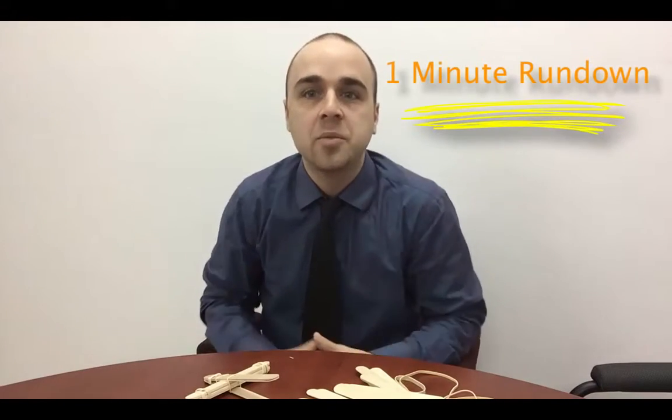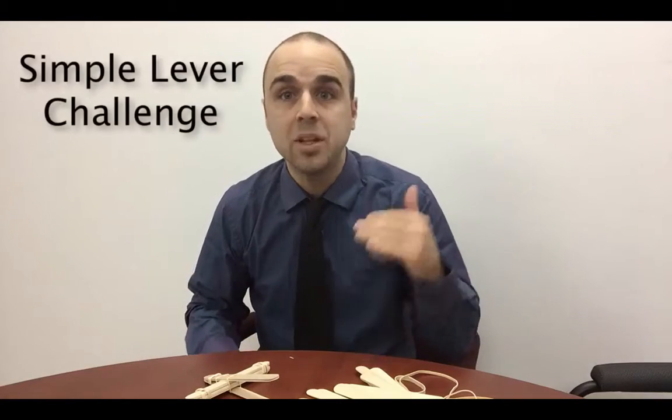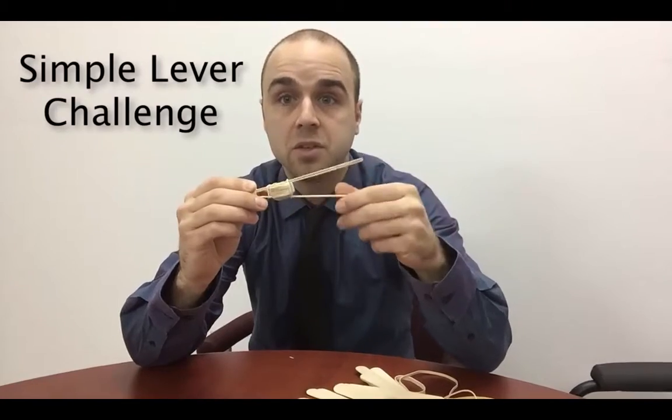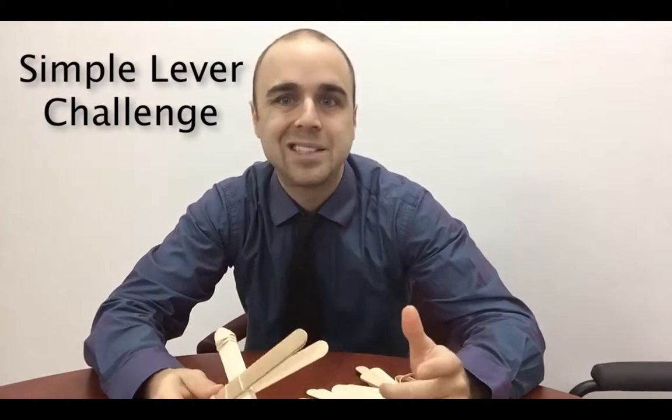Hi there and welcome to the one minute rundown. Today I'm going to tell you about the simple lever challenge. This is what I've created for a simple lever. You'll see here I have a fulcrum right in the middle, and it turns out it's just like a catapult.